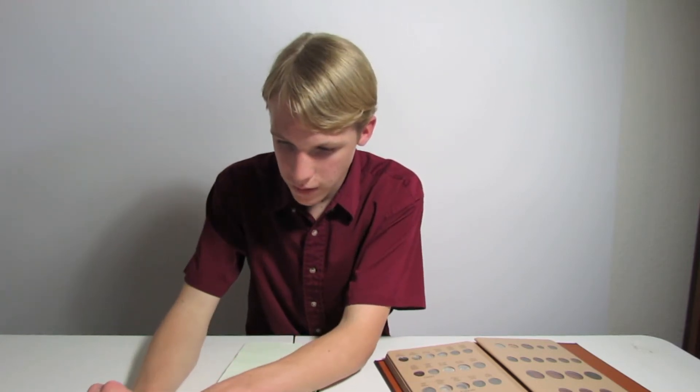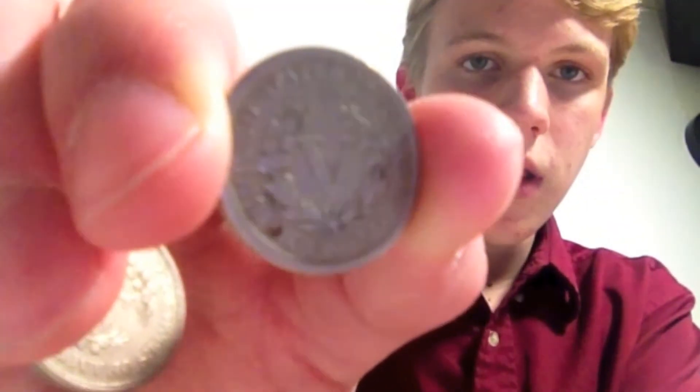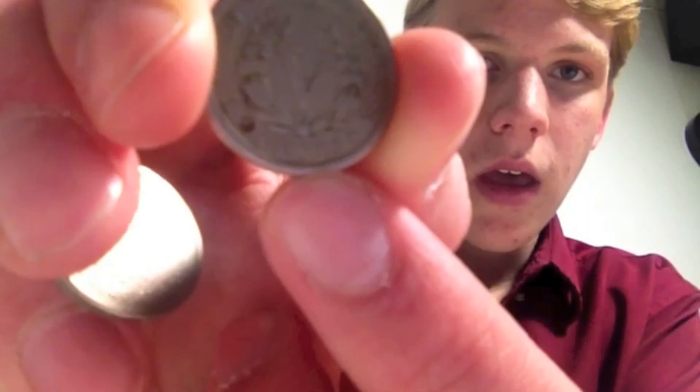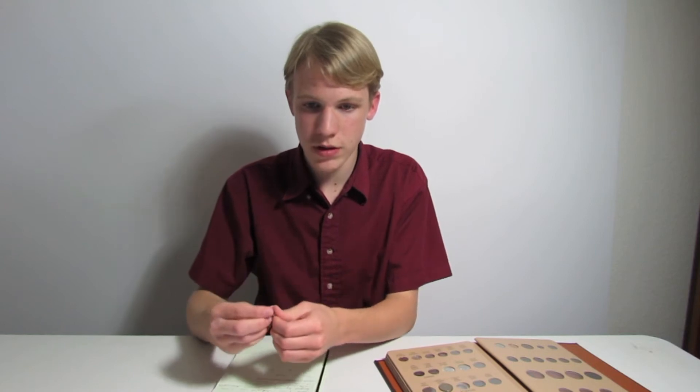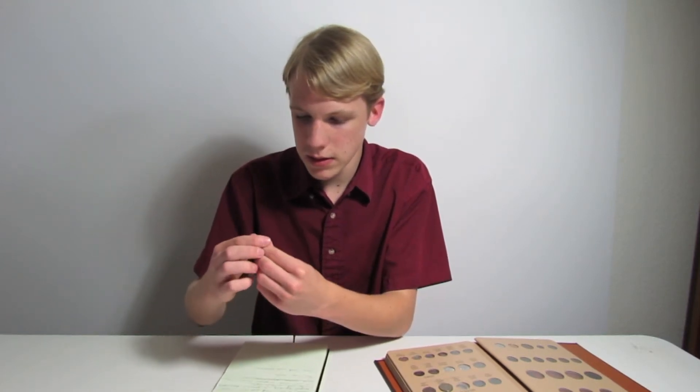Down here on the very bottom, it says cents right there at the very bottom. This was the second kind. They have the original first version, which was in 1883 — it was without cents. And this was the original version.